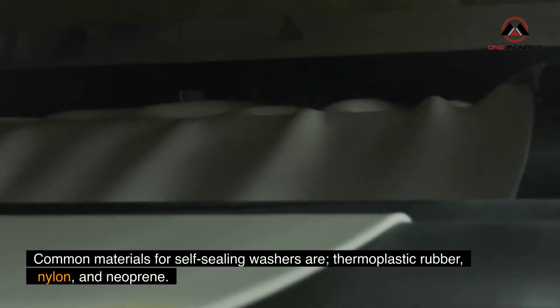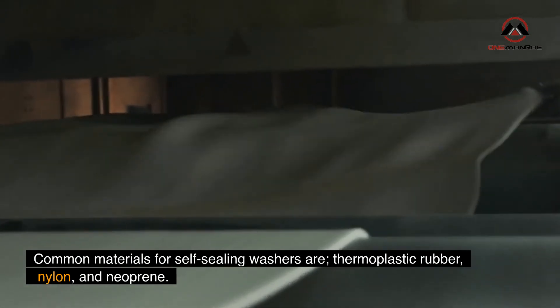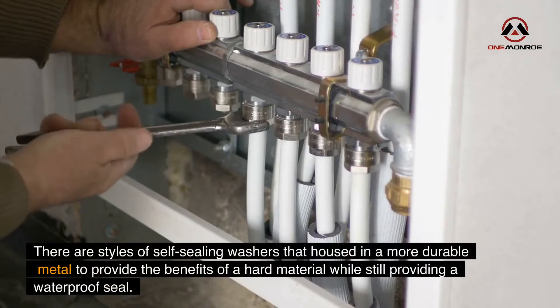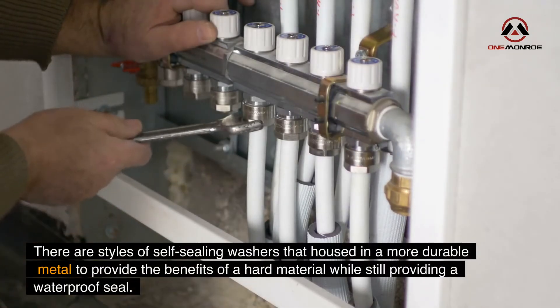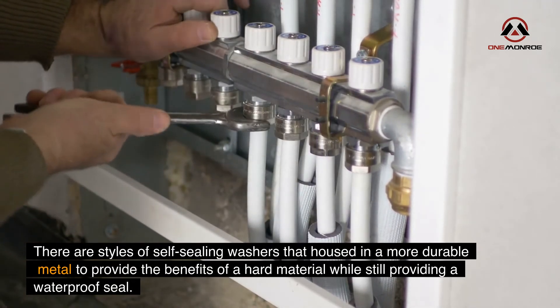Common materials for self-sealing washers are thermoplastic rubber, nylon, and neoprene. There are also styles of self-sealing washers housed in a more durable metal casing to provide the benefits of a hard material while still providing a waterproof seal.